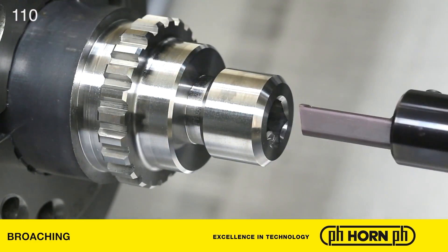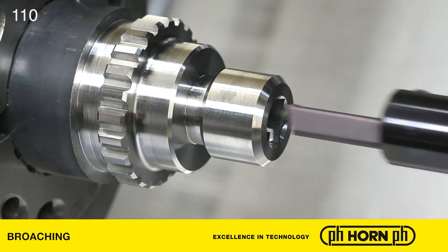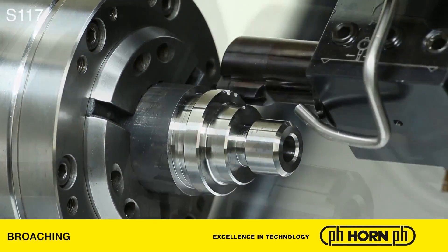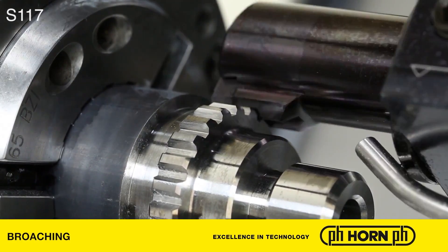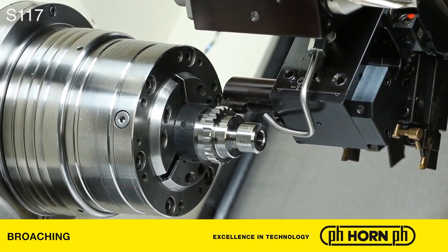That's a huge saving as a percentage. The other advantage is it's going to make your machine last longer — less wear on the Z-axis. Depending on how many passes and how many gears you're producing on high-volume parts, there is that impact of the tool into the workpiece. When you're machining with the slideways over and over again, you can produce wear on the machine, so introducing these broaching units will also help to protect the quality of the machinery.